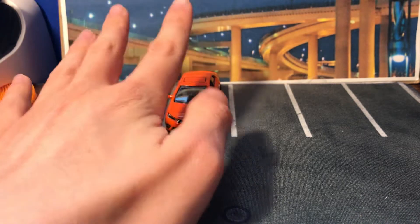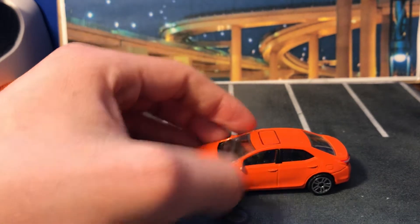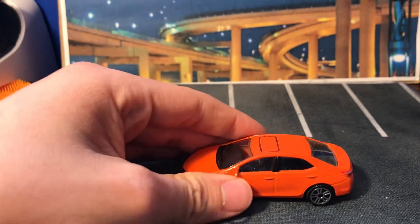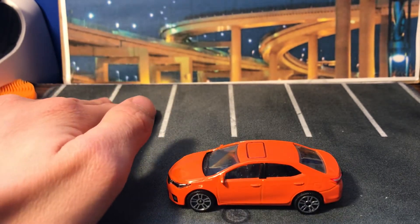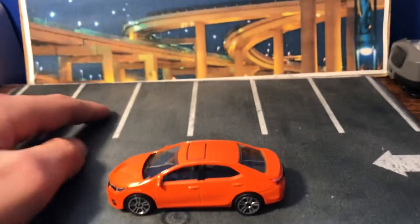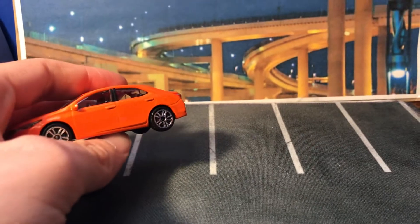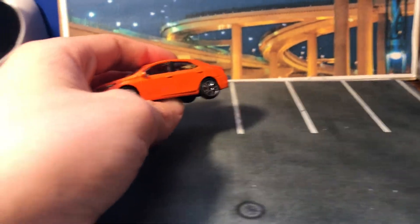And we're going to review it today as part of Major at May, with four other Majorettes. I'm not going to have my whole Majorette collection out here because I do have a fair bit of Majorettes. I have to learn how to organize my desk.